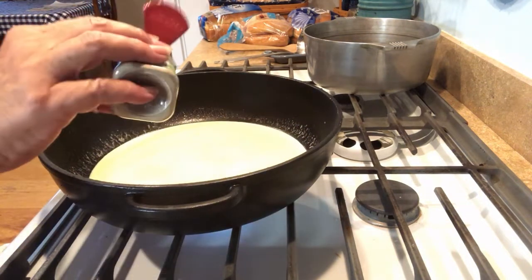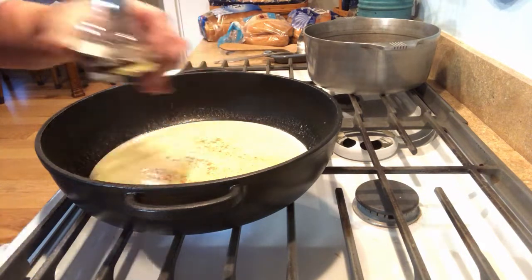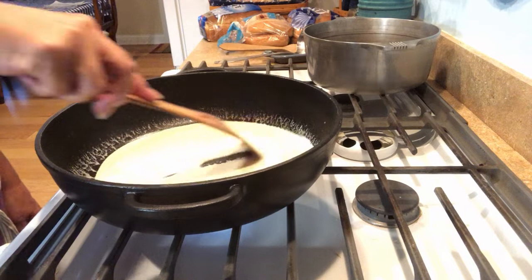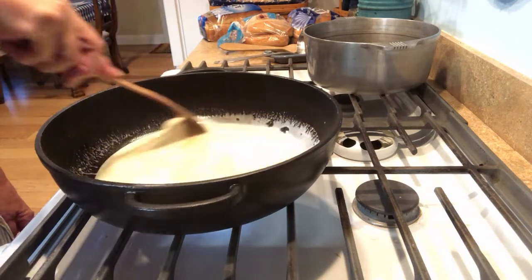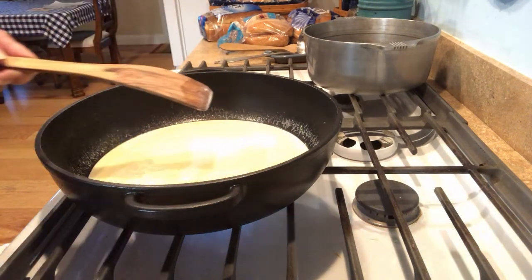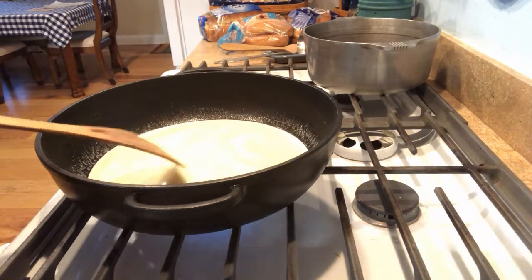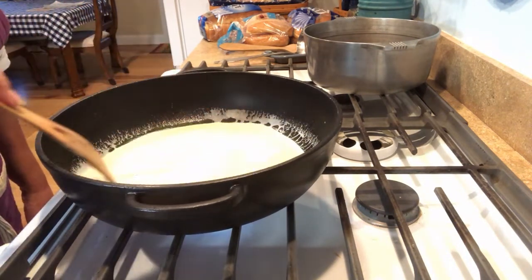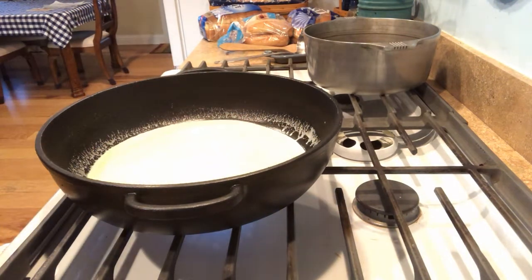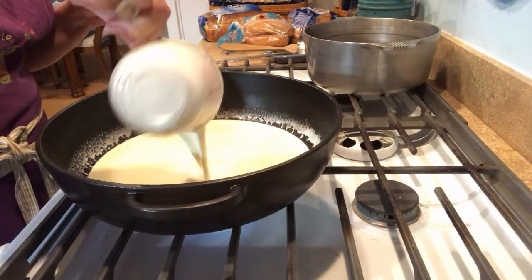I'm also going to add some white pepper now, and my nutmeg from the little grinder. I'm going to keep this moving. I'm going to go with a little more cream — I hadn't quite used a full cup yet. I'll taste it to see if it's hot — yes, it's very warm. Now I'm going to add my parmesan cheese, three quarters of a cup, a little bit at a time so it'll melt. It will become lovely. I'm going to add the rest of my cream to make that one cup.